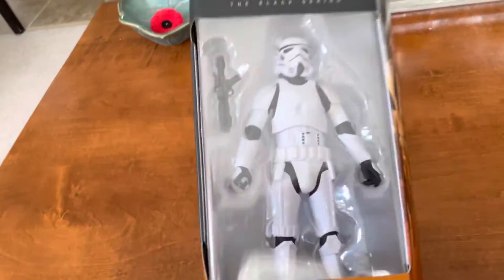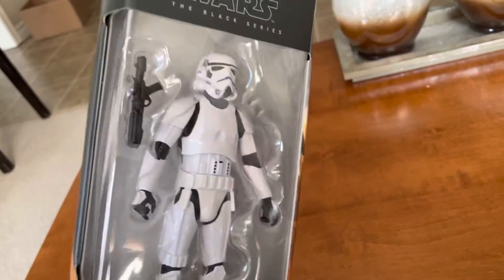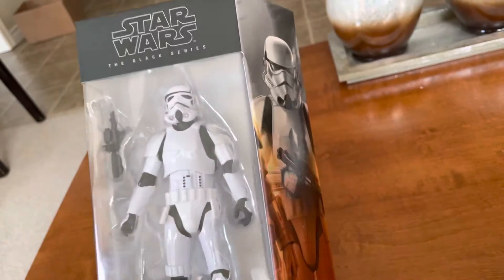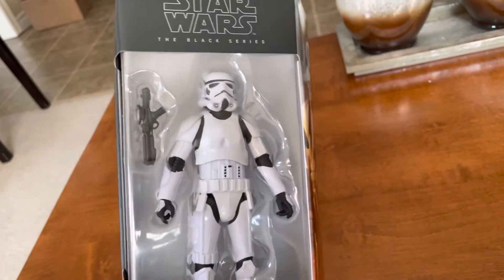It has been a while since I've made a video. I've got stuff on pre-order but nothing's coming in. I've been striking out, so I've had nothing really to show anybody. But the collection continues to come along.